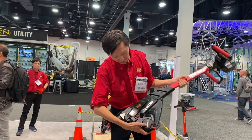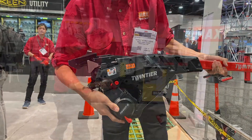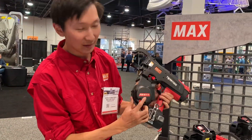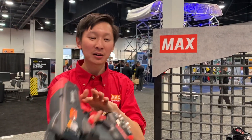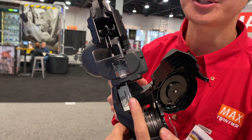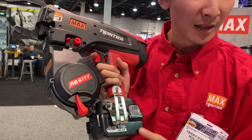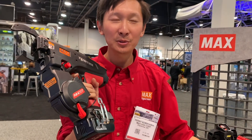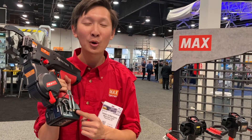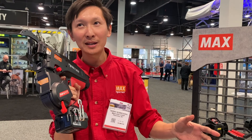So that is going to be the RB401TE, twin tire, with Max USA. Here we have the RB611T. It uses the same wire we just saw — 19 gauge wire. Both systems use wire very efficiently; with each battery charge you get about 4,000 ties, and on 6-on-6 rebar you get roughly 210 ties.